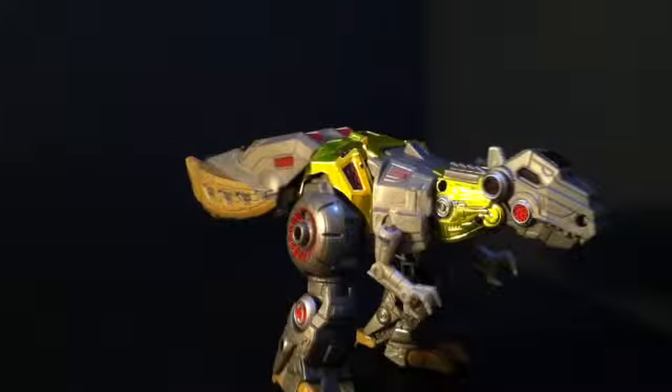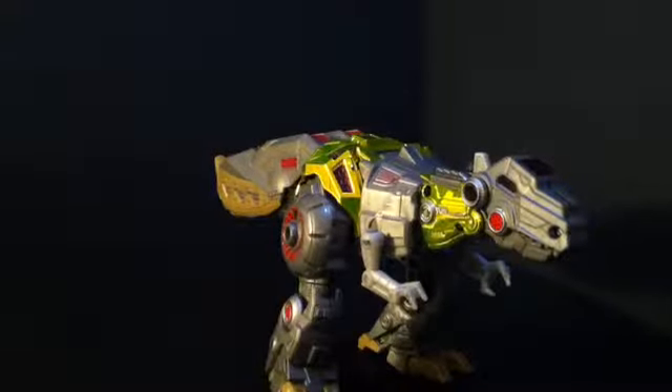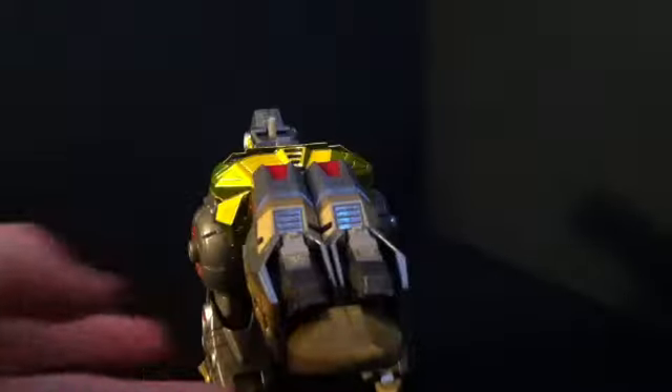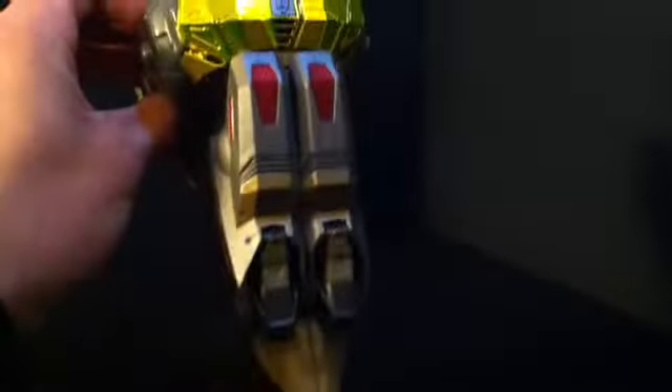Dinosaur mode itself is pretty nice. Now is it accurate to the actual game thing it's supposed to be? Well, kind of — maybe the tail isn't accurate at all. It's big and fat, looks kind of like legs if you catch my drift.